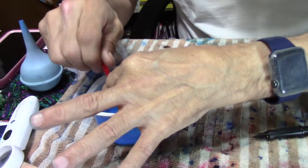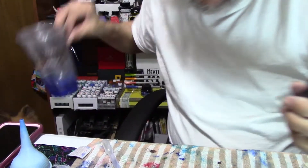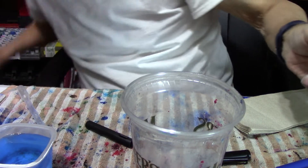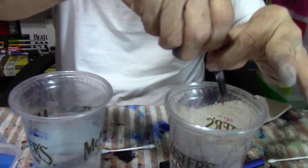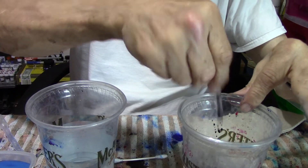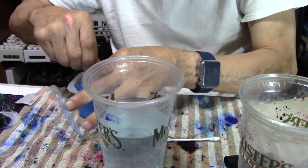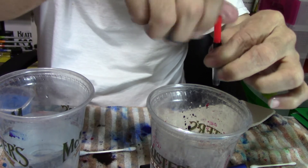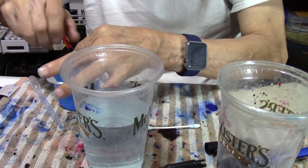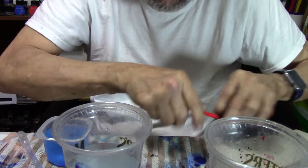Now here is the converter. What I do is stick it in the water and then shake it up real good. This is how I clean my converters out. You just want to make sure you don't spill water everywhere — it's best to do this in the sink in your kitchen or bathroom. This looks pretty much clean — good.